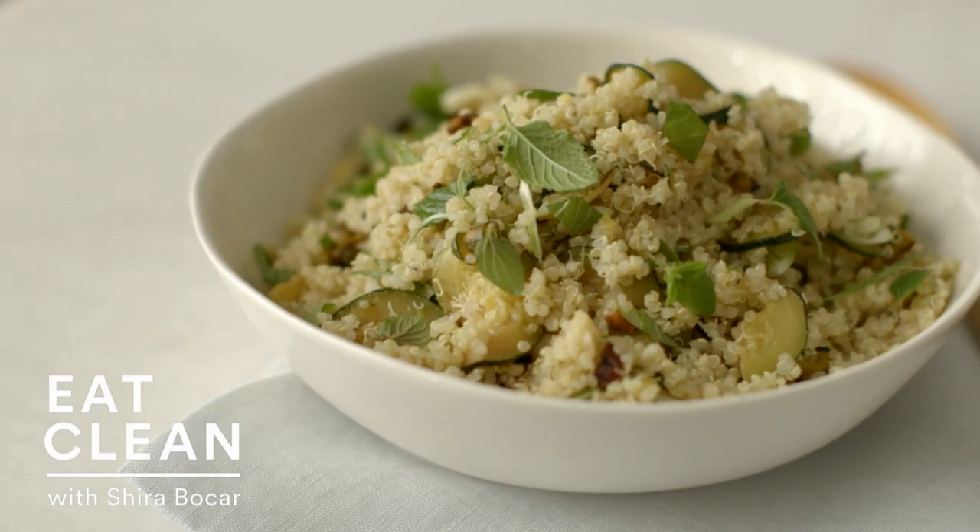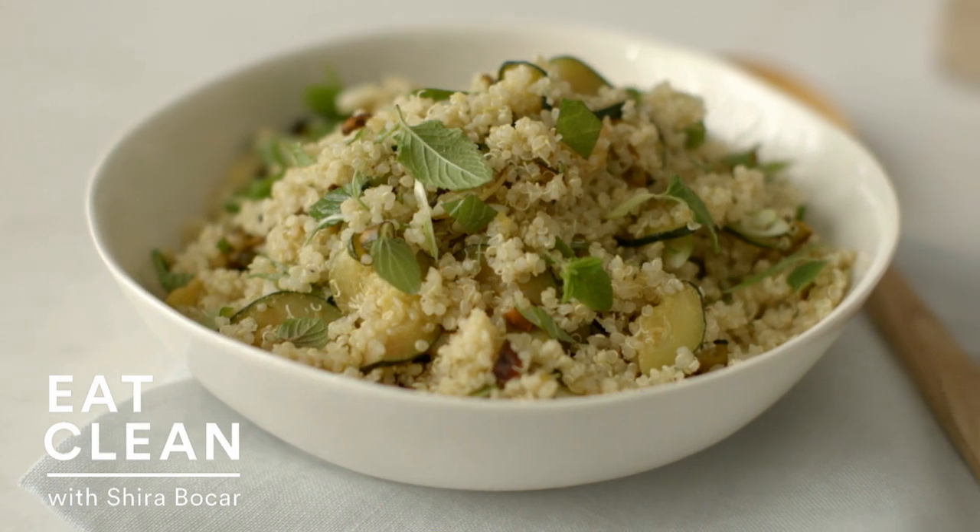Quinoa has quickly become one of the most popular healthy, gluten-free grains because of its versatility. You can use it in a breakfast porridge, a veggie burger. Today we're going to make a delicious, healthy salad.